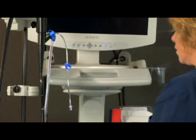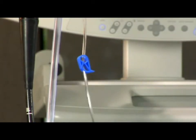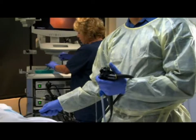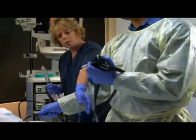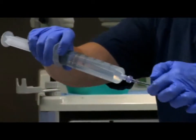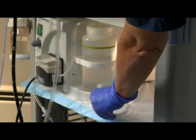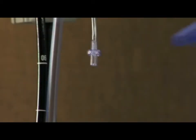If irrigation is not needed for the procedure, close the blue pinch clamp on the irrigation line. If irrigation is needed for the procedure, there are two options. Option 1: connect the irrigation line to a 60 cc syringe. Option 2: connect the irrigation line to a water pump.